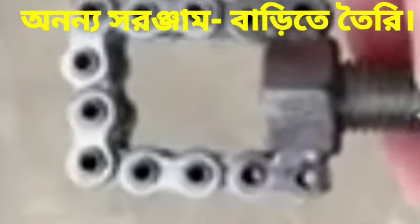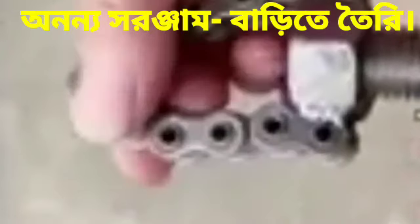Hi friends, today I am showing you a unique tool. This is homemade and is made using a chain, nut, and screw.